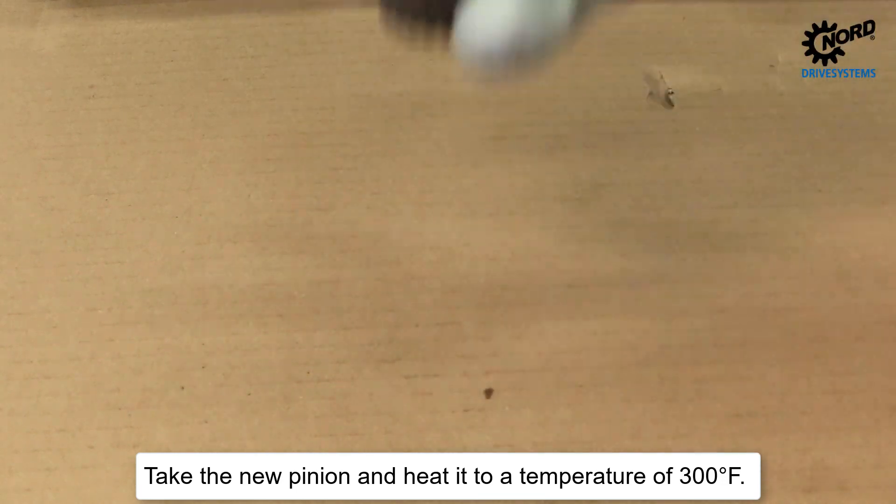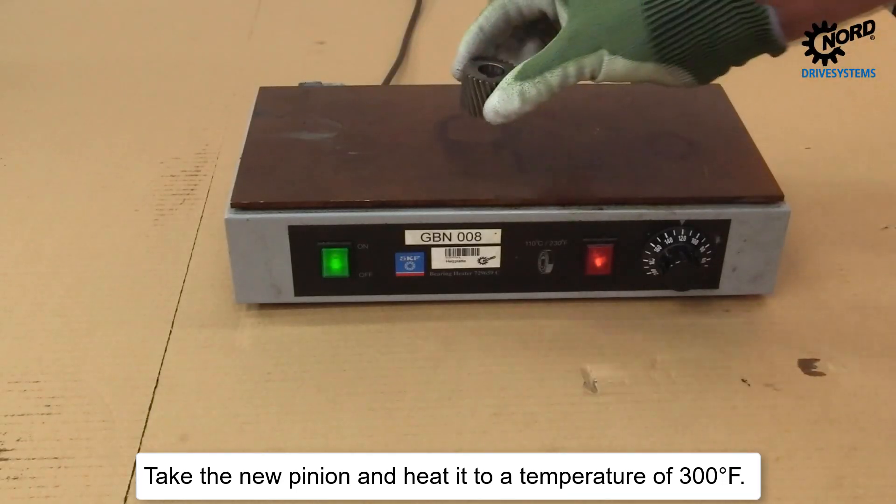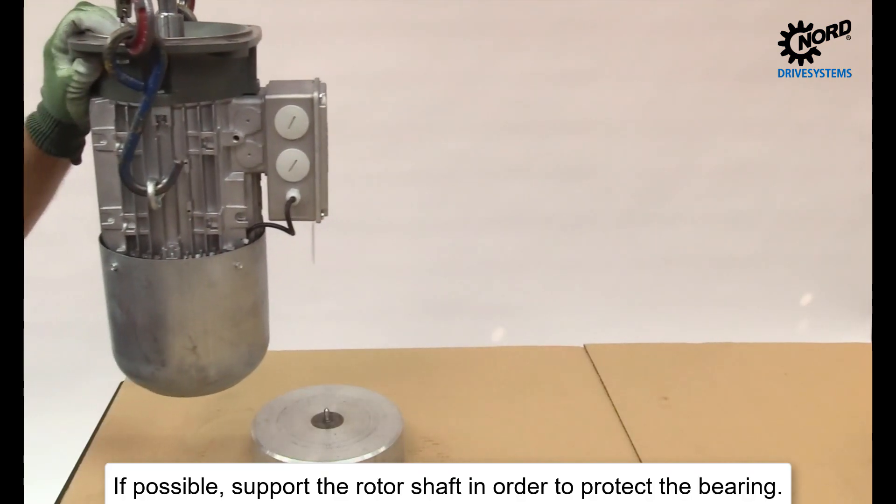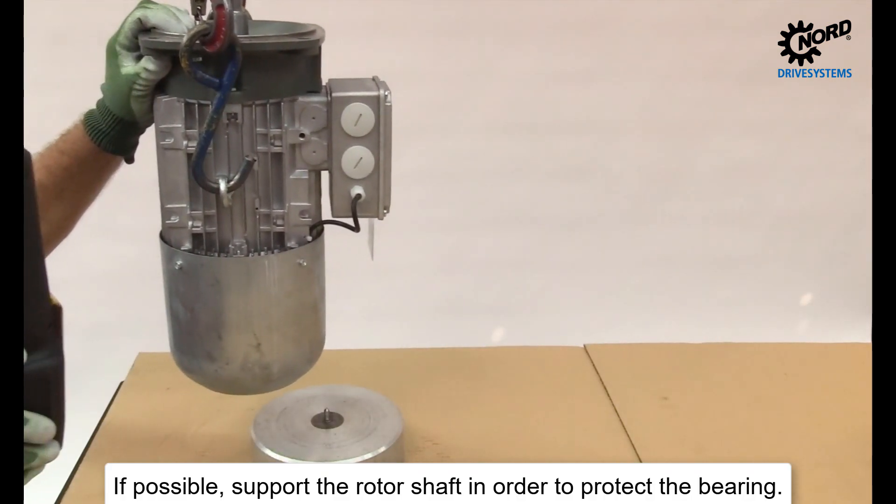Take the new pinion and heat it to a temperature of 300 degrees Fahrenheit. If possible, support the rotor shaft in order to protect the bearing.